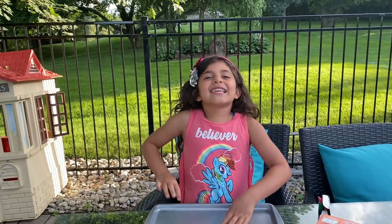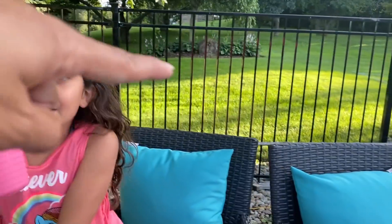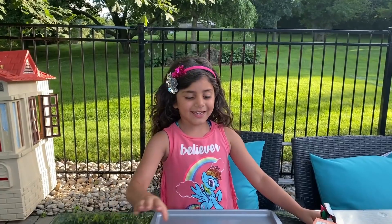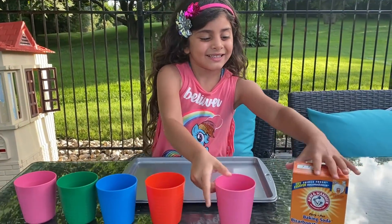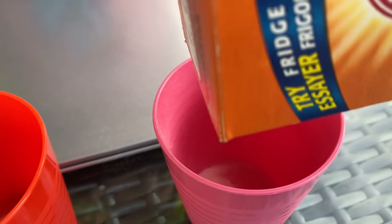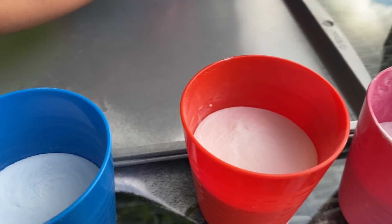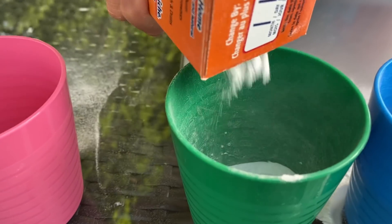So are you ready, Sally? So we got the cups, we got the baking soda and Sally's favorite food coloring. I'm going to put it in the pink cup. Let's pour the baking soda inside the pink cup. More, more, more.